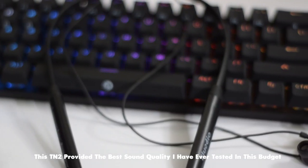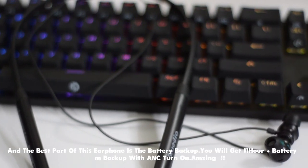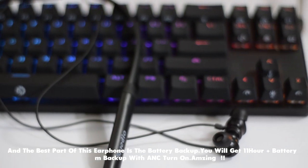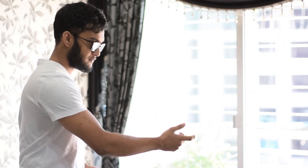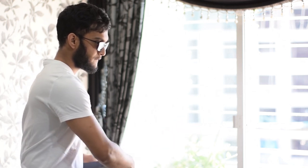From $20 wireless earbuds in this budget, this is one of the best sound providers. The most amazing part of this Bluetooth earphone is its battery backup. With active noise cancellation in use, it gives nearly 11 hours of backup, which is amazing for a wireless earphone. If your main concern is durability, take note.